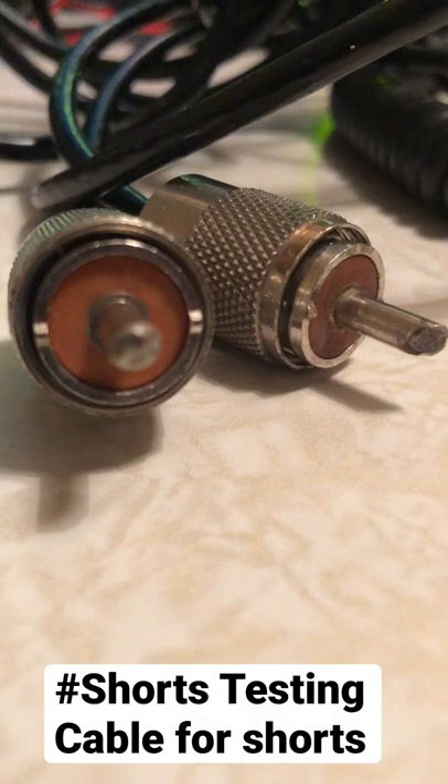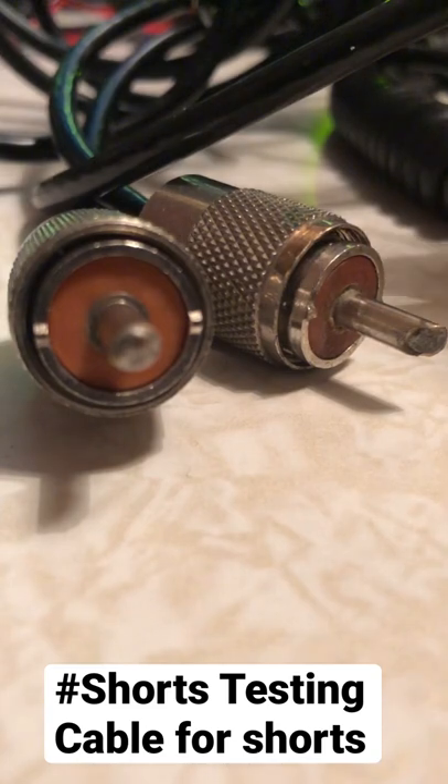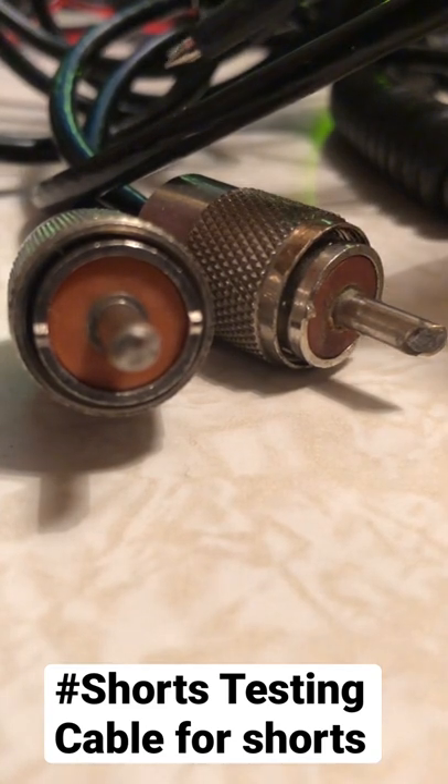Here's how to test your cable for shorts. We've got ourselves some RG-58 coax with two PL-259 plugs on there, and we're going to use a DVM. We put the DVM in continuity mode and attach the probes.